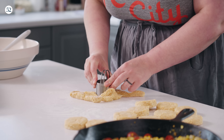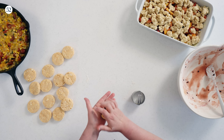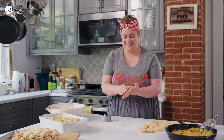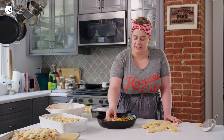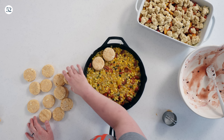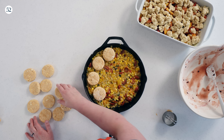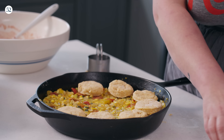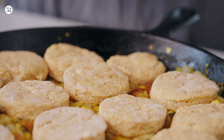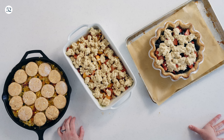I'm pressing the scraps together to get a few more biscuits — no dough left behind. For this savory cobbler, because I pre-cooked the filling, it's nice to let it cool for a little while before putting the biscuits on, so the dough doesn't get all melty and buttery. Look at all these beautiful cobblers we've made — they're all ready for the oven and I can't wait to get baking.